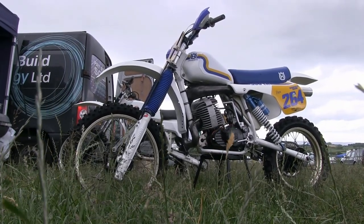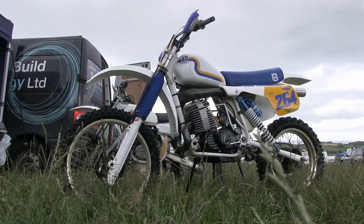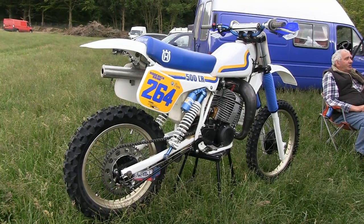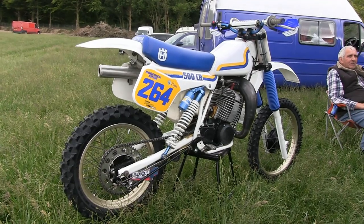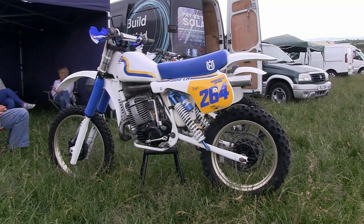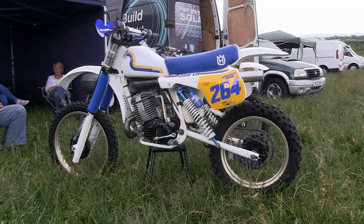Roddy races this bike in the Grade A Twin Shock class in his native Northern Irish Classic Scramble Club. I'm sure you don't need me to tell you how good these 500 CR Huskies are, as these bikes are still as popular as ever with classic and twin shock racers. I actually owned and raced one of these 500 CRs back in the day — though maybe 'raced' is not the right word, as it was just too much bike for my mediocre talents at the time. These machines were never short of power, and that's for sure.